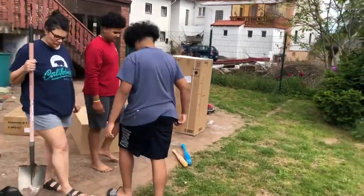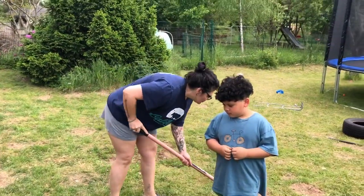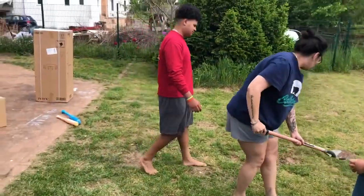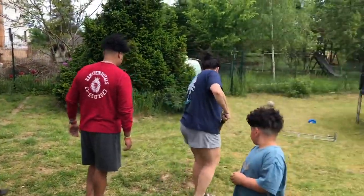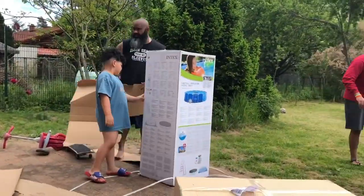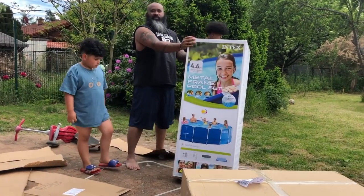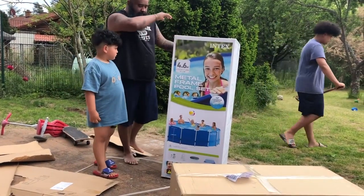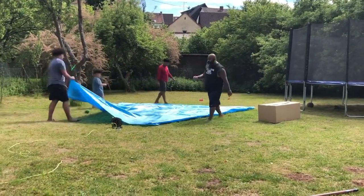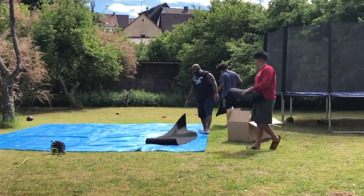Hey, spending family time is awesome quality time. So guys, if you're out there, do it with your family and have fun as you do it. Okay, we'll see you guys in a bit. 4.6 meters, so 15 feet by four — as you guys can see they're sectional, so we have to make a big circle out of these.